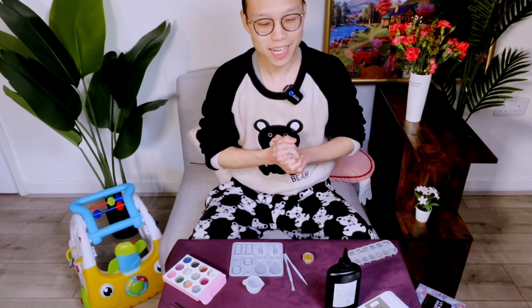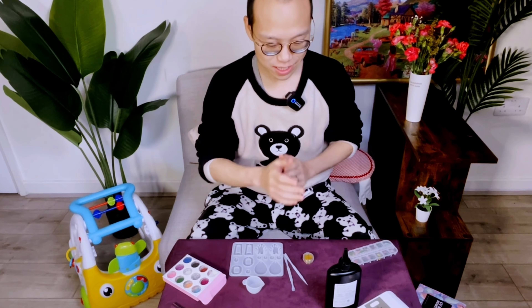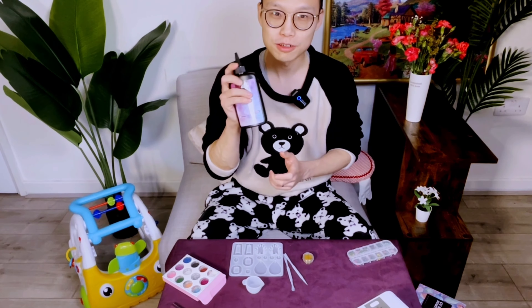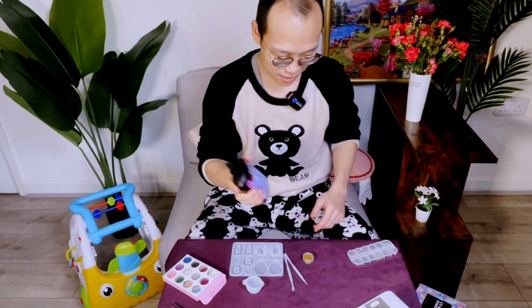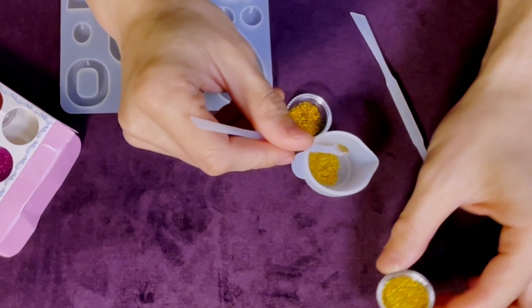Today I'm going to surprise my wife by making a handmade necklace using this resin. I have no idea how I can do it, but let's try. I chose this golden powder to represent that she is bright and shining.